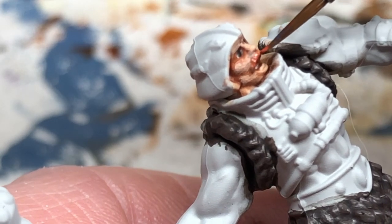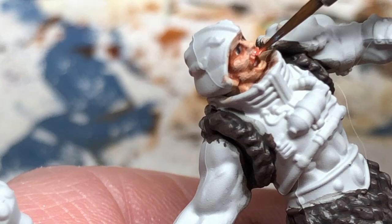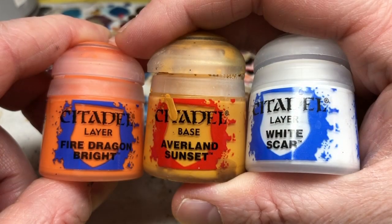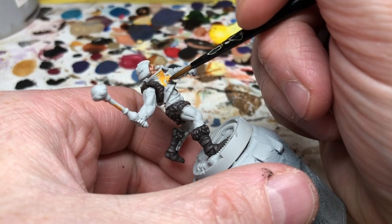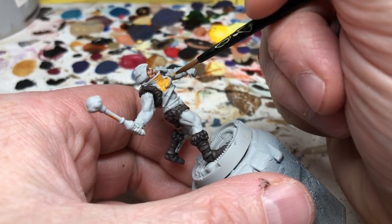Then it's time to deal with the armor. This is a big part of the miniature so I want to get it right. I'm starting with a base of Fire Dragon Bright, Yriel Yellow, and White Scar to try to get that mustardy yellow-orange color from the series. The mix is four parts Fire Dragon Bright, two parts Yriel Yellow, and one part White Scar.